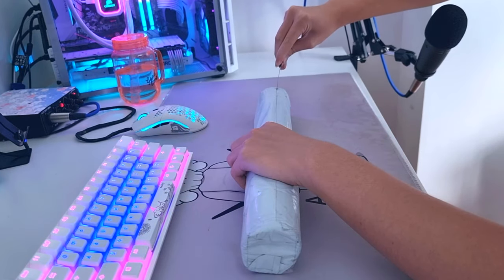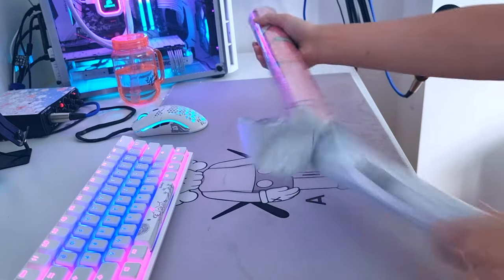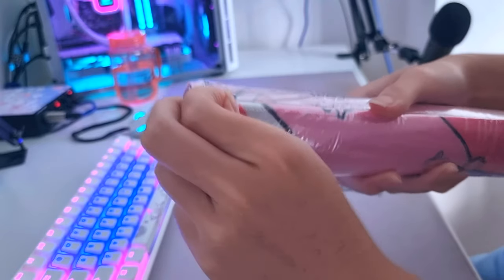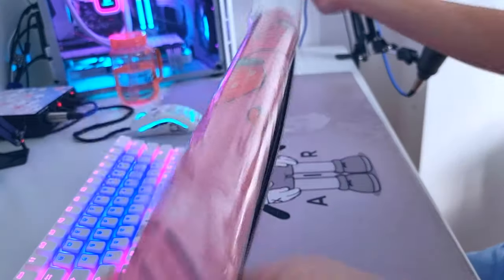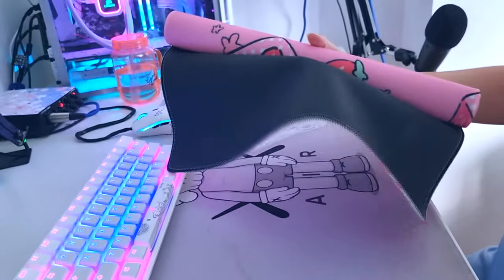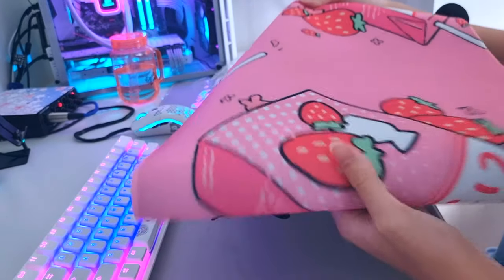When I unboxed this mouse mat, I was pretty impressed by the quality considering it only cost me $17 for a 90x40cm mouse mat with locked edges, so my standards were pretty low. The printing isn't as sharp and the color isn't as bright and saturated as I would like it to be, but with all things considered, this mouse mat visually is pretty satisfactory.